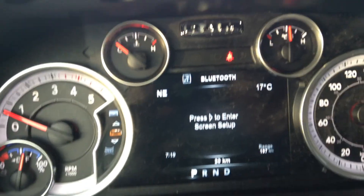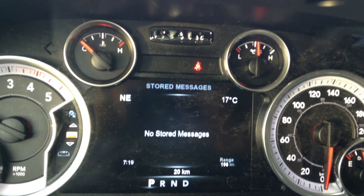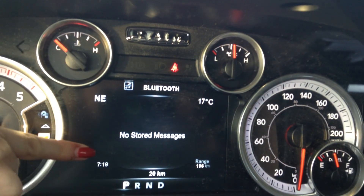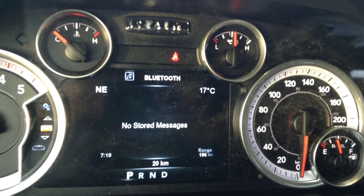And then of course we have the 7 inch display here in your cluster. You can set it up and customize it to show anything. Right now in the four corners we have the compass, the temperature outside, the current time, and your range to empty. But you can change it to show whatever you want.